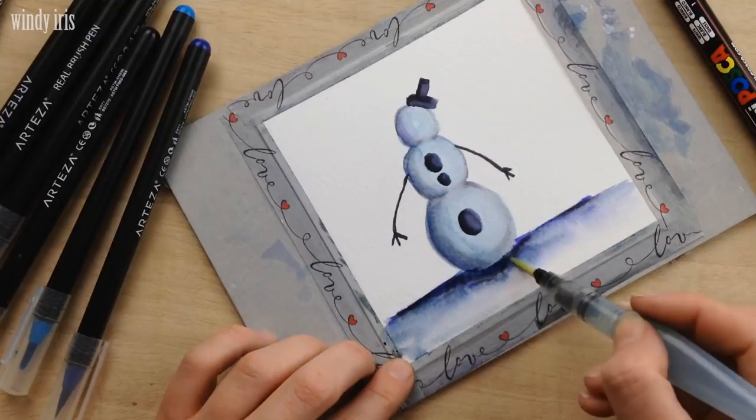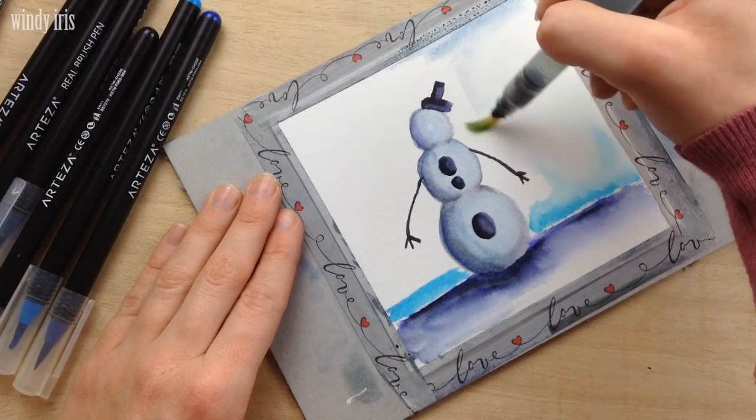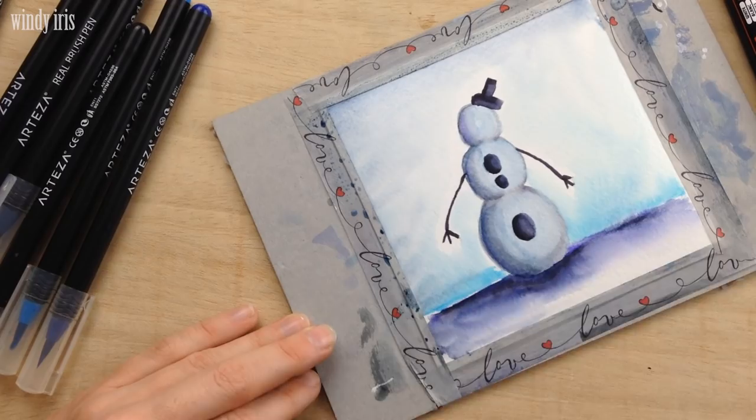As I had reused the washi tape from the two previous paintings, when I was painting the sky portion the brush was picking up some paint left on the washi tape, which gave the sky a very interesting two-color look in several places. I really liked this effect, but if you don't like it, make sure you wipe the washi tape clean before starting your next painting.